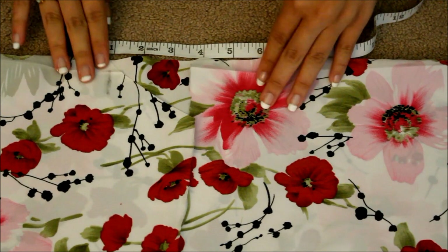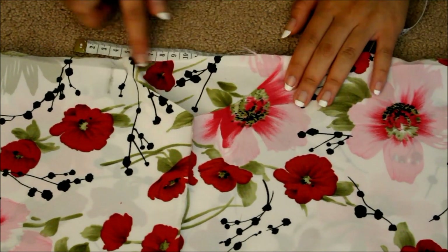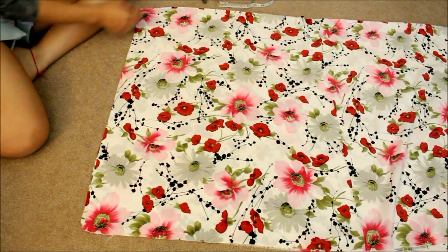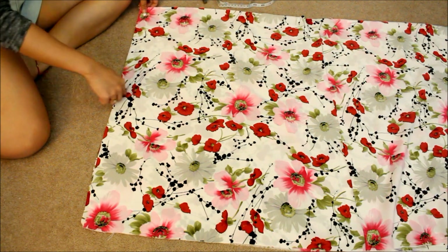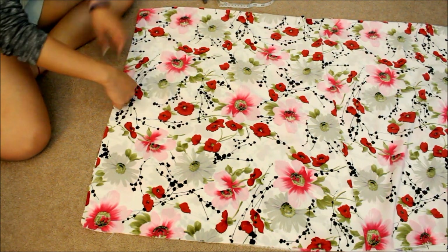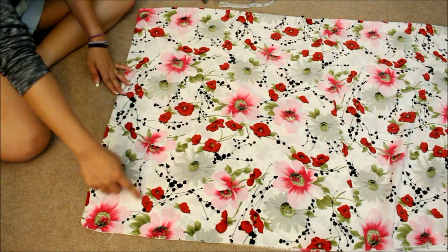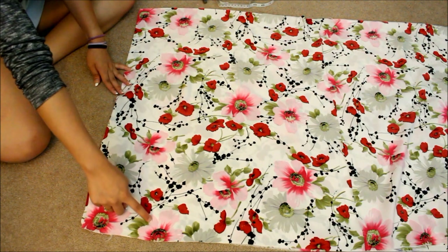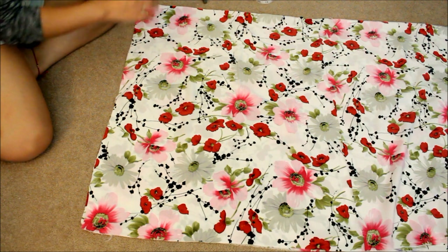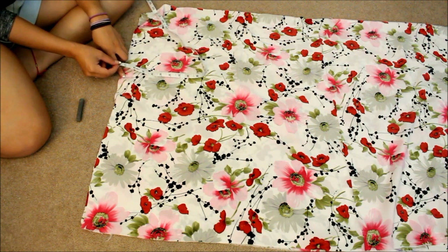Cut a similar shape on the other side — this will be the neckline. For the sleeves, I want 12 inches down and six inches wide across to form kind of like an upside-down L shape right in here. I'm going to measure that now and mark it with chalk, measuring from the chalk mark you already made.